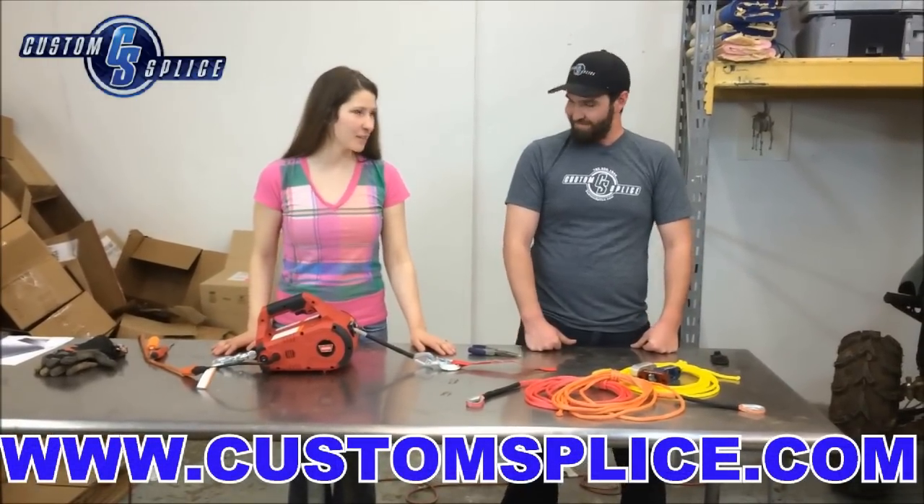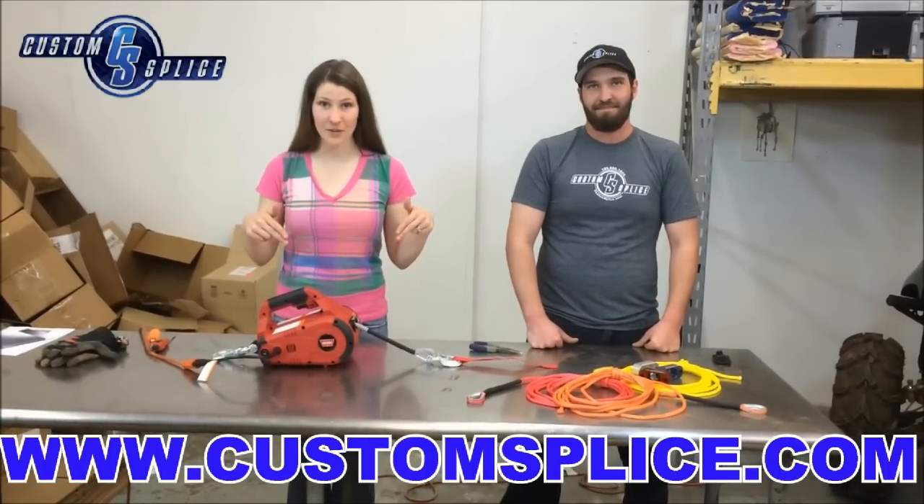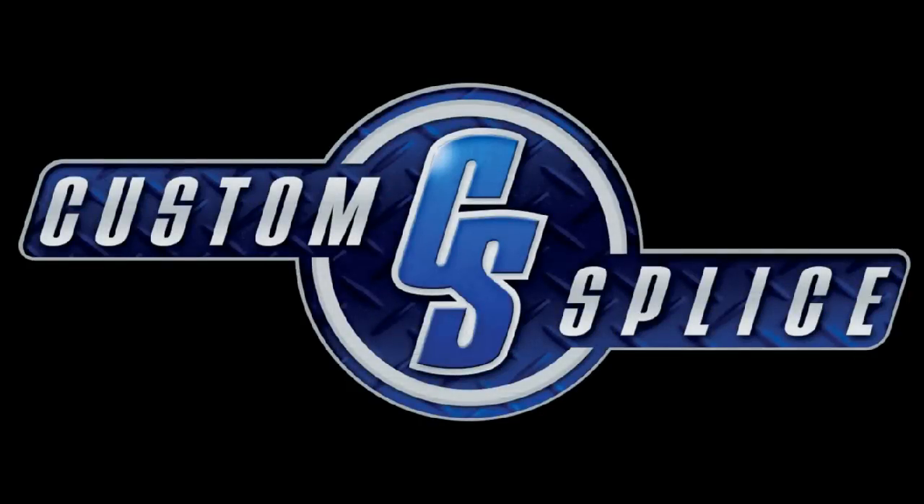It worked great, thanks to Andrew — thanks for helping me. Definitely check us out at the link below. You can find CustomSplice.com and go get our stuff. We'll see you in the next one!